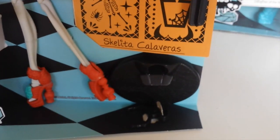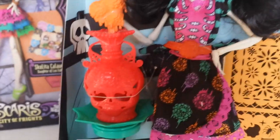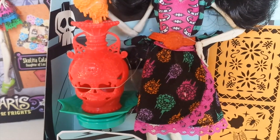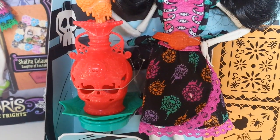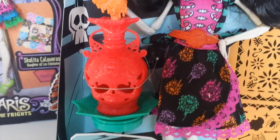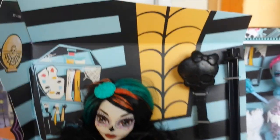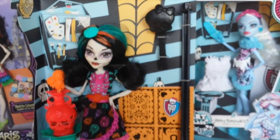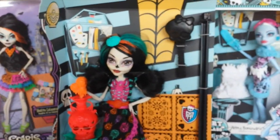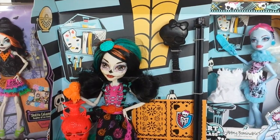Skeleta also comes with a doll stand, diary, and hairbrush. Her accessory is this pottery piece shaped like a skull in the design of Day of the Dead, and it also has these Skeleta flowers on it which are orange. The background is the art class, featuring different things on the shelf including brushes, easels, paper, and paint.